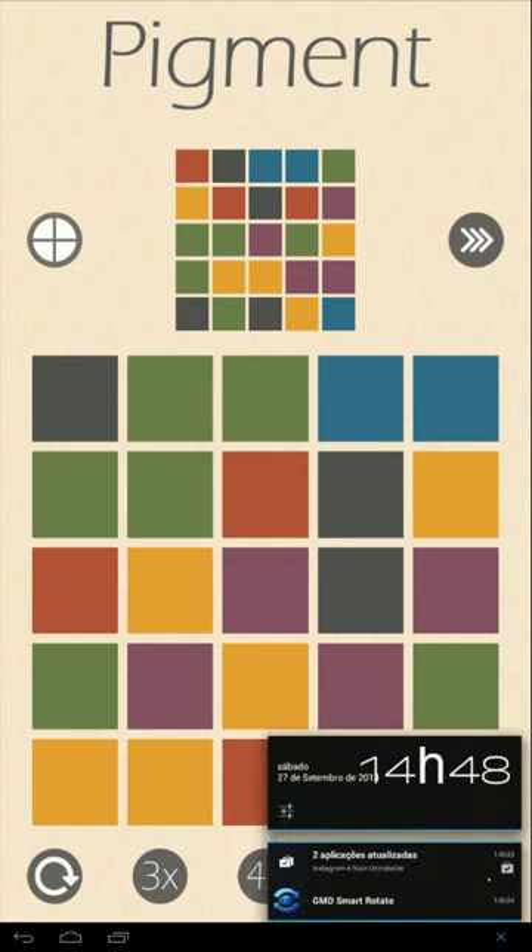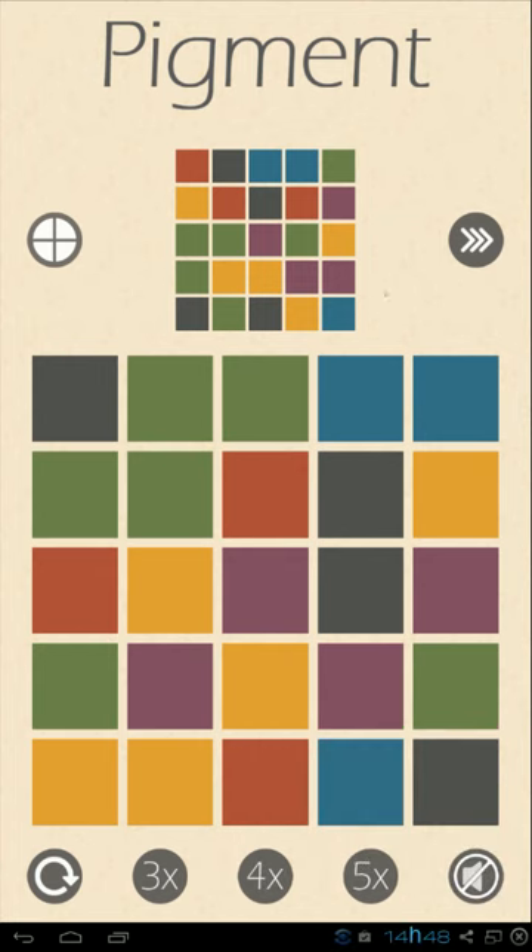So this is it guys, this is our review of Pigment. It's a really fun game and I think you should try it out if you can. It's a good game to spend some time when you're waiting — basically the type of smartphone game we actually enjoy. Not very complex ones; for that you have other platforms. This is what we feel is a really good game for the smartphone platform.